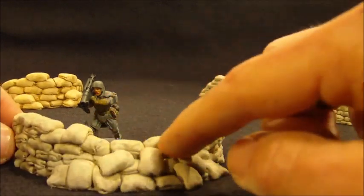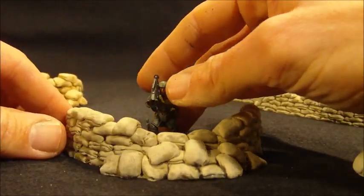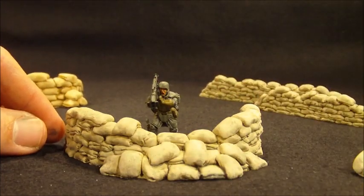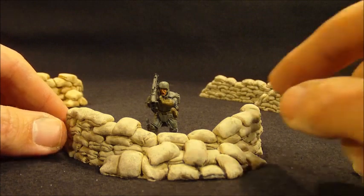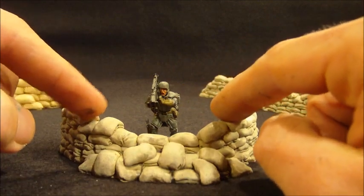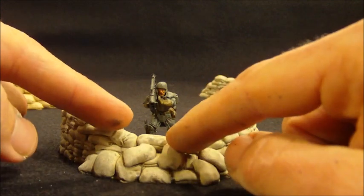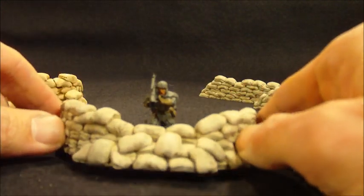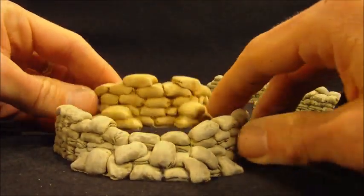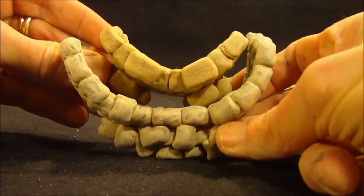I redid the round bag and I lowered the front. This is a 32 millimeter AT43 miniature, which is a little bit bigger than Games Workshop — Games Workshop runs 28mm. On the round emplacement, I wanted to lower it in the front so that a sitting machine gun crew could sit behind it, or it would look more believable if there was an artillery piece behind it, giving it a little more playing flexibility. You can see that it sits lower in the front compared to the original, and the new bags are considerably larger than the old ones.